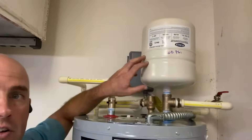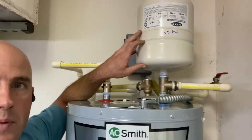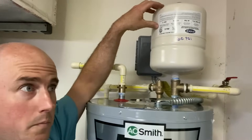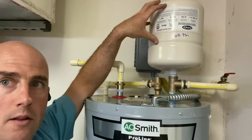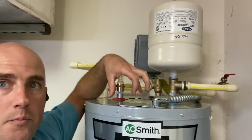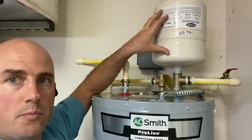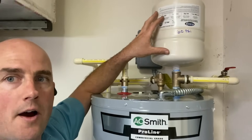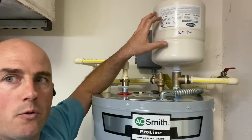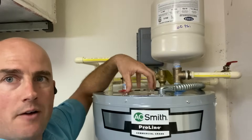This thermal expansion tank prevents that. Basically, this is a two-and-a-half gallon tank. Inside the thermal expansion tank there's a rubber bladder. We fill the top half of the tank with air — usually about 5 to 10 psi over the working line pressure of the home. When the water heater heats up and the water expands and pressure increases, it pushes that rubber bladder up and fills up this tank, giving that excess water pressure somewhere to go. It keeps your house plumbing system below the maximum pressure of 80 psi. Then when the tank cools down or you use hot water somewhere, the air pressure pushes down on that rubber bladder and pushes the water back down into the tank.